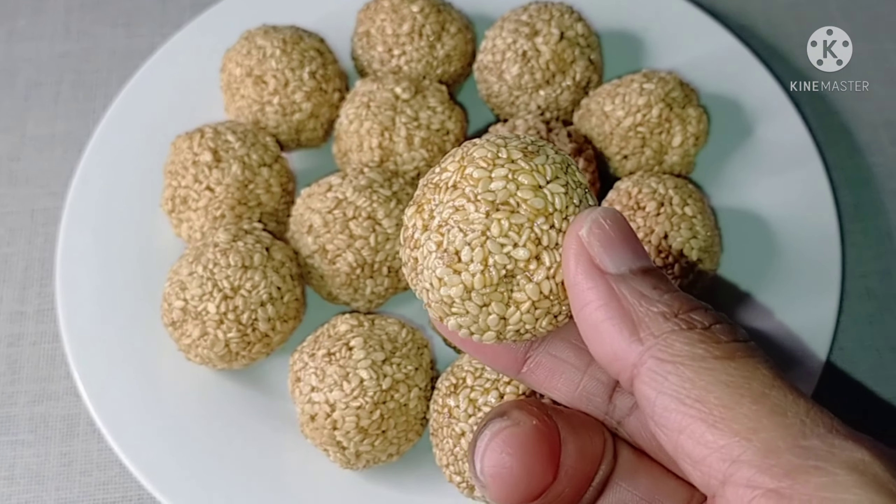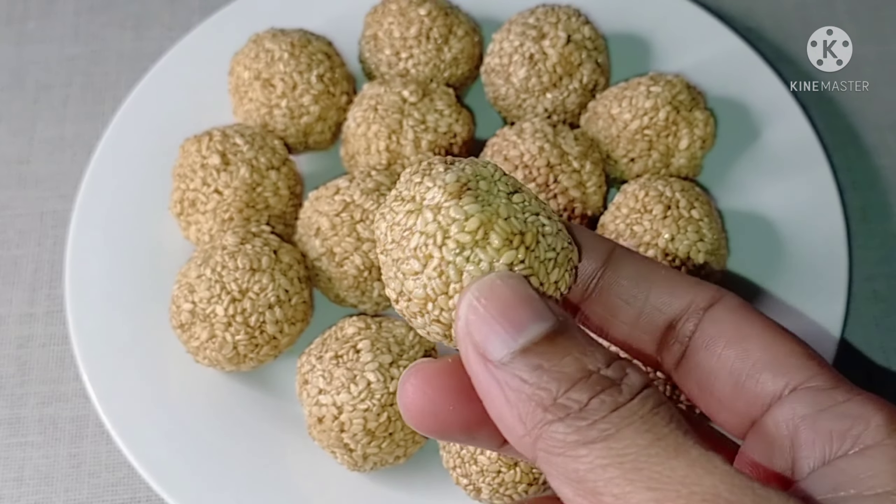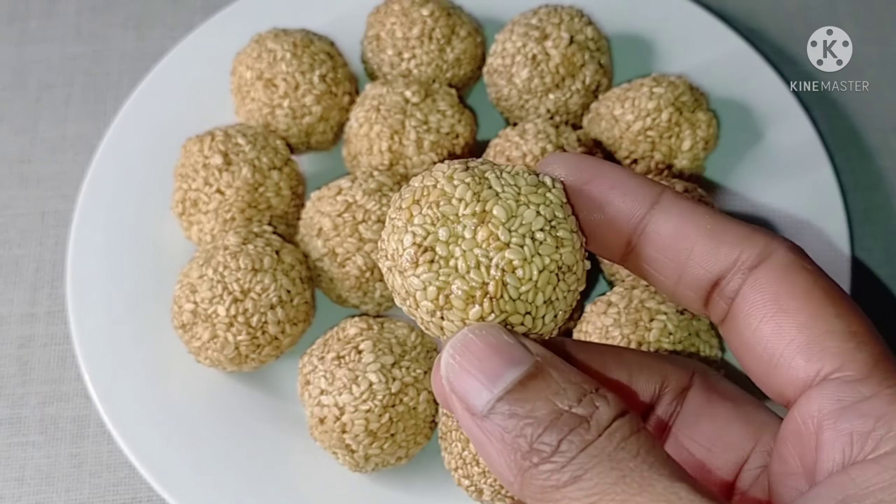Hi everyone, welcome to Shritaeju's Kitchen. In this video, we are going to prepare healthy bread with only 3 ingredients.